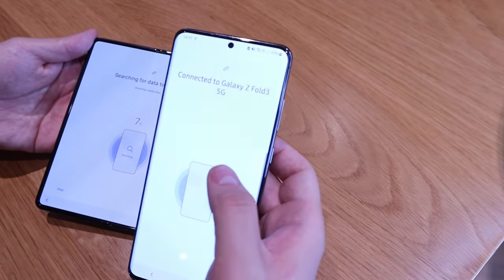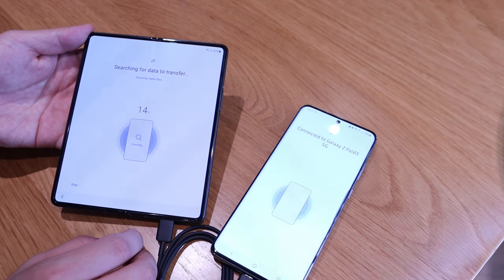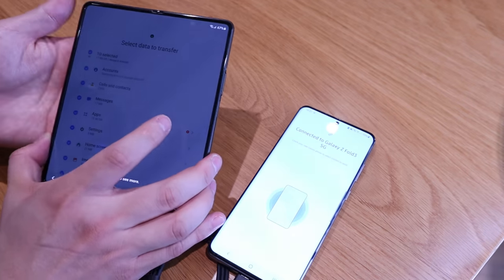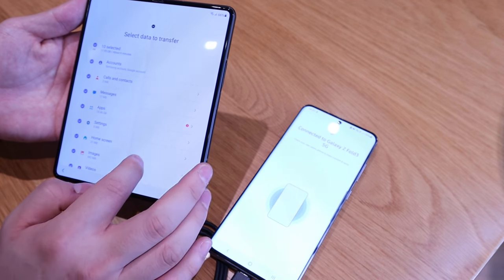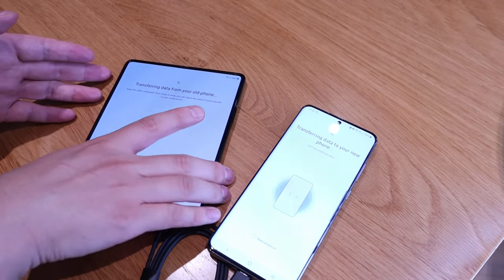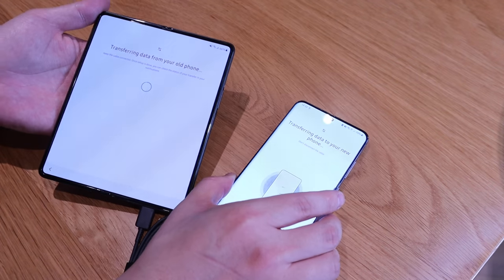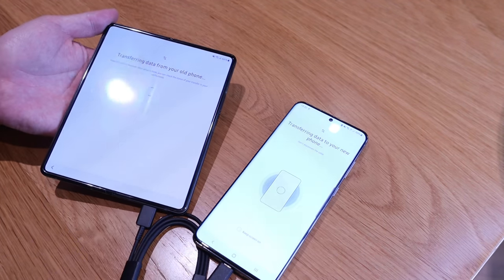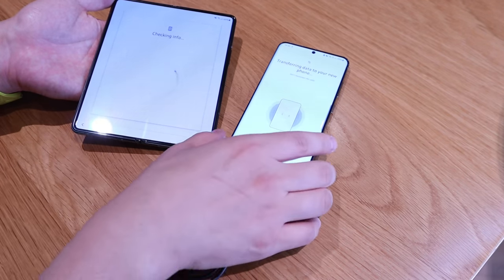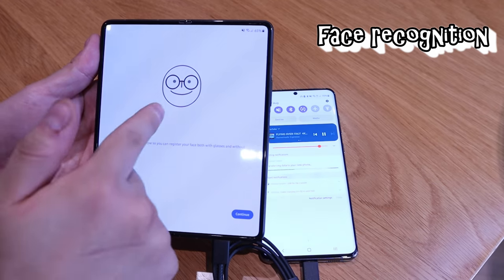Connected to Galaxy Z Fold 3 5G — it says 12%, transferring media. Let's leave it till it reaches 100%. That was very quick! That's one of the fears you have when you buy a new phone — how do you transfer all your files — and this is the best way: just get them connected and swap all the data. I need to sign in to Google.